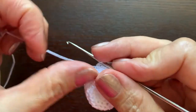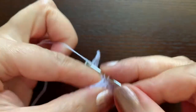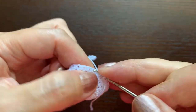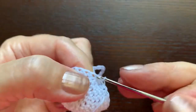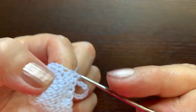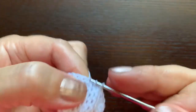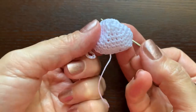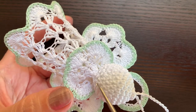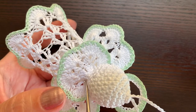Now we can start decreasing the number of stitches: make the first single crochet, the second, then two together. Repeat — first single crochet, second single, two together — and continue this way until you reach the marker. Now, instead of single crochets we are going to switch to double crochet stitches and make a round of 12 double crochets.